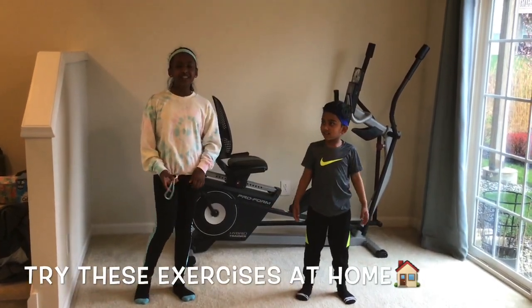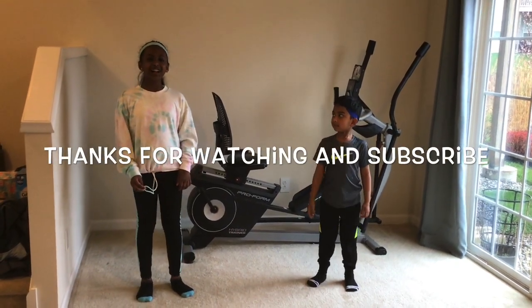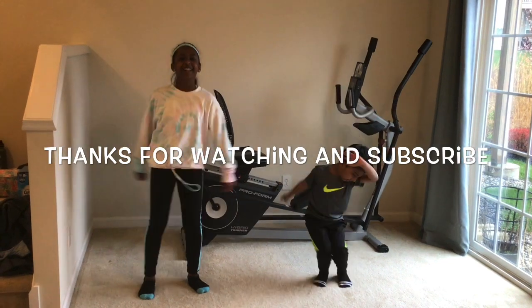Don't forget to try these exercises at home. Thanks for watching guys! Bye! Bye! Bye!